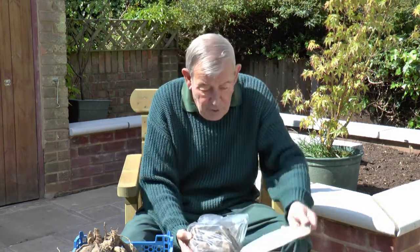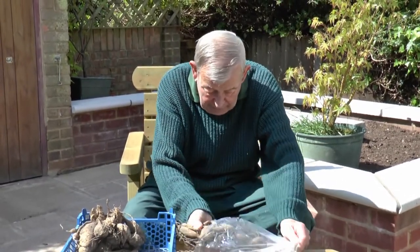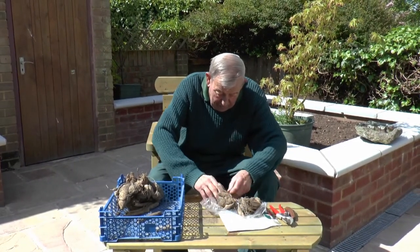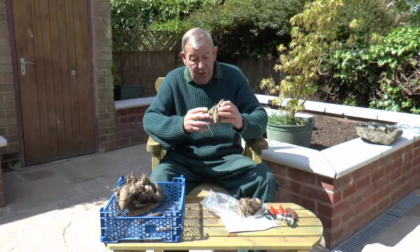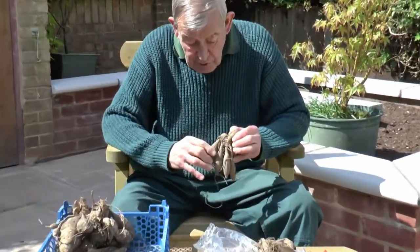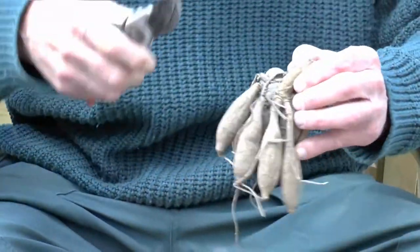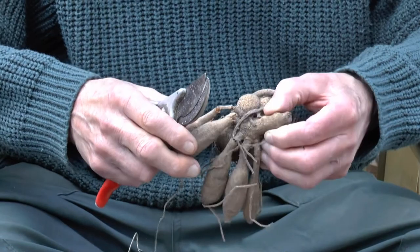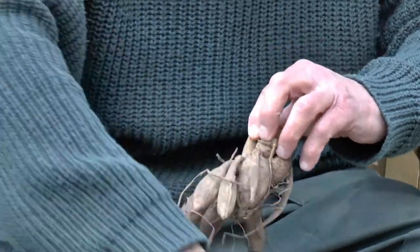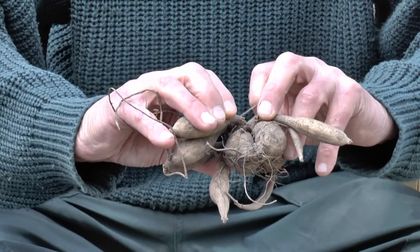Get them home. First of all, remove the label — that's pretty obvious — and then take them out of the container they're in. Obviously they would have dried out somewhat, and they'll sweat if left in that plastic bag. This is the typical sort of thing you're going to find. You can see traces of one or two that are not going to make it — just remove them with a pair of secateurs. It seems a shame having purchased it to have to take bits off, but believe me it's worth it. The rest of it is fine. You can actually see a shoot starting to appear in there, so that's a good sign.